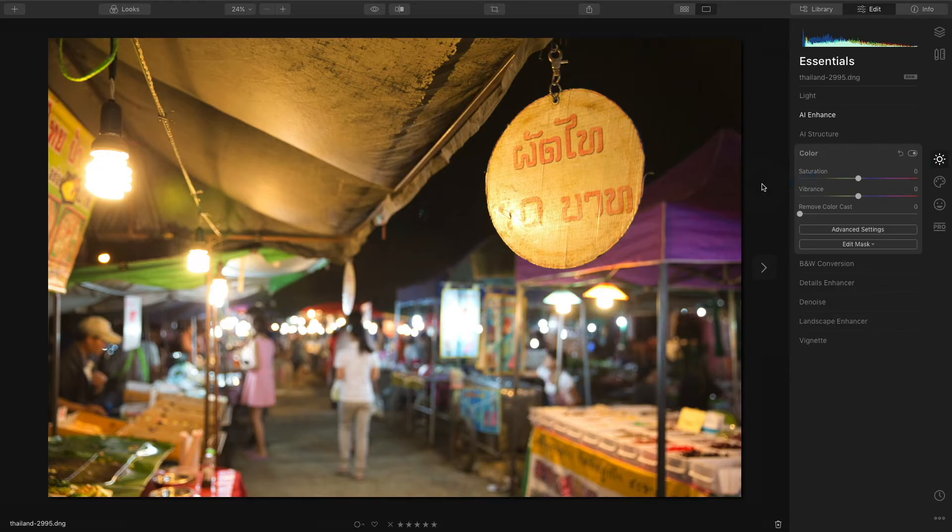So for this image, it's very warm. It doesn't look bad, but I would like to remove some of the yellowish tones in the image without removing the warmth of the photo. I'm going to take that Remove Color Cast slider and slowly move it to the right. If I go really far, you can see how it's compensating and making it too blue and too green. I'm going to go somewhere at about 30 and let's toggle that on and off to see the difference.